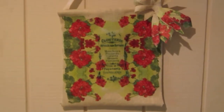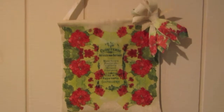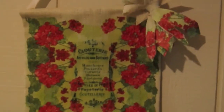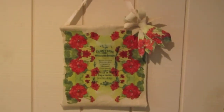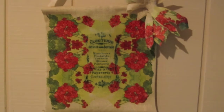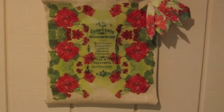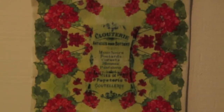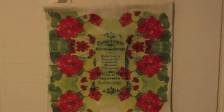Here's how our wall hanging looks on the wall — I've got a picture of it here with the bow on it, and that's how it looks with the bow. And I'll show it to you without the bow — there it is without the bow. It's up to you how you would like to display this.